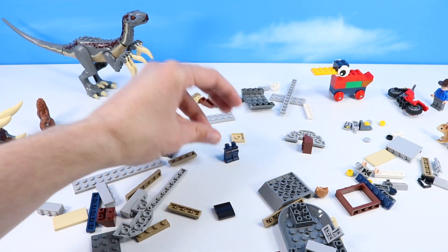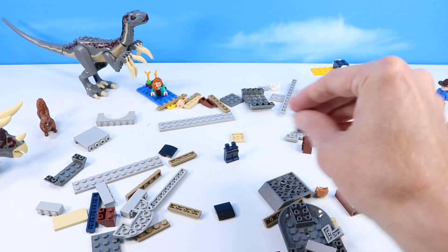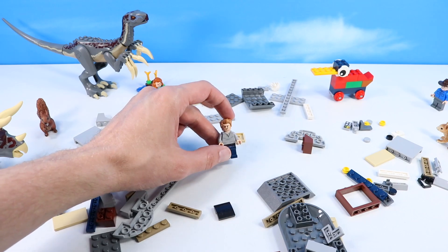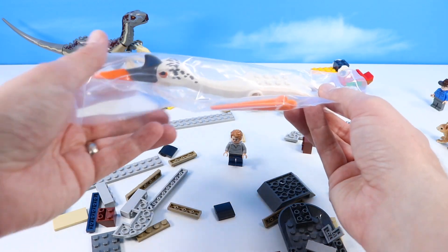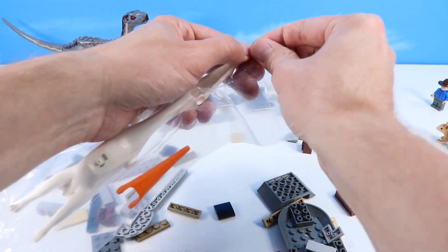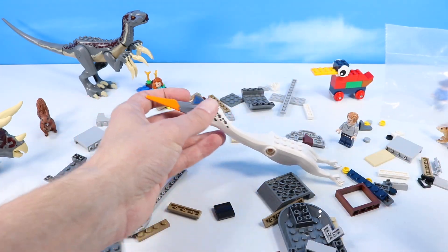We're going to start by building an Owen Lego minifigure. There's no shortage of this guy - collected several years of Jurassic World, you're going to get Owens in many different kinds. Usually a pretty plain minifigure, wearing his gray button-down shirt and jeans, so nothing too exciting with this minifigure yet. What's going to get exciting is building the Quetzalcoatlus. I'm sure I'm angering several dinosaur prehistoric creature-ologists.